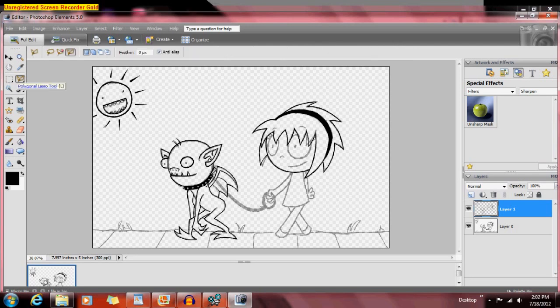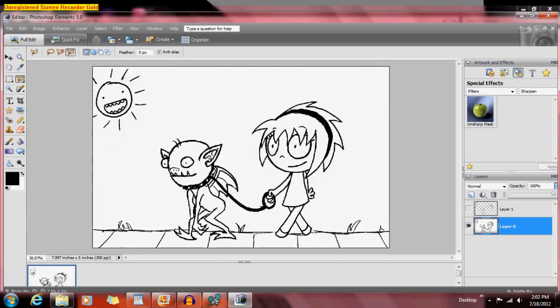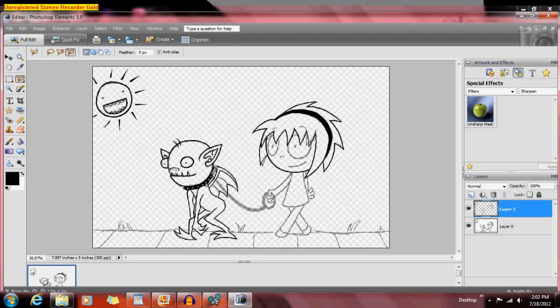I've been working on this picture off and on. This was actually a picture that I drew in pen at work, based on — I got the idea from the song 'Walking My Gargoyle' by the Gothic Archies, and I love that song. It's like one of my favorite songs.